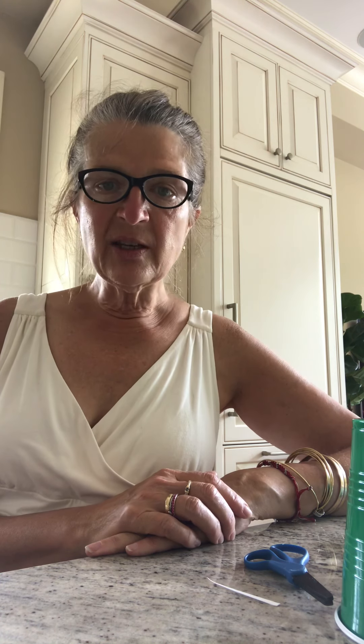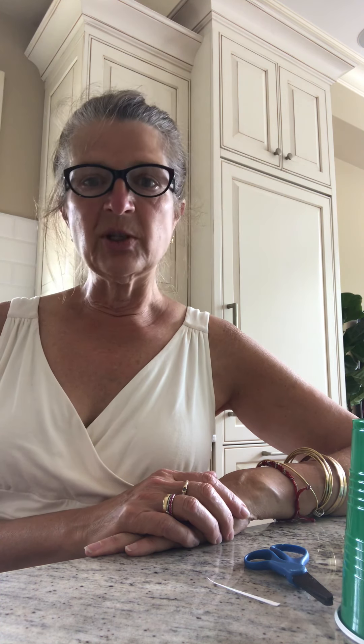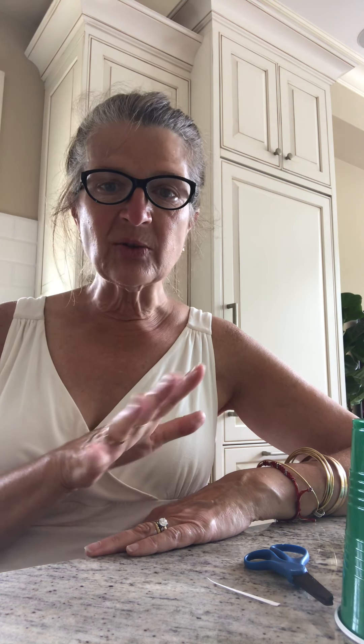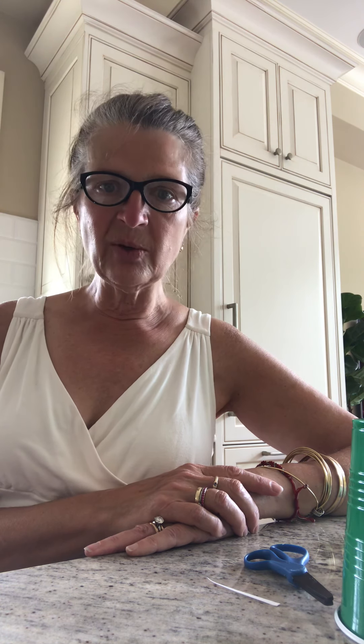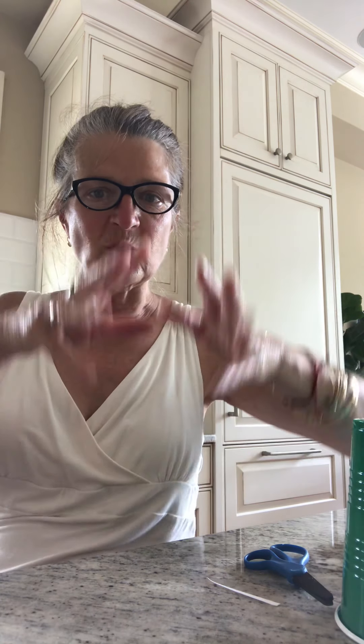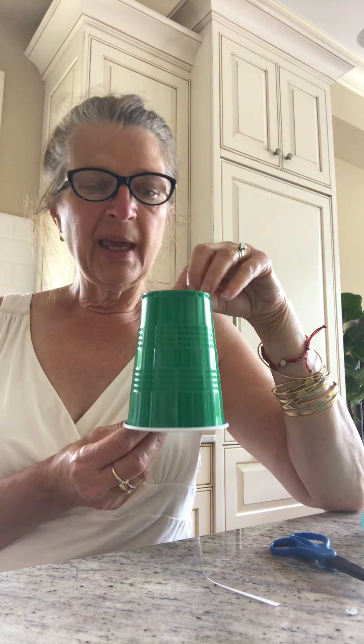Hi friends, we're continuing with creatures from under the sea. We just made an octopus, and then I thought, what's another interesting creature from under the sea? A jellyfish! Who knows what a jellyfish looks like? He's soft and swishy and under the sea. So we're going to make a jellyfish using my cup, and this is what I did.